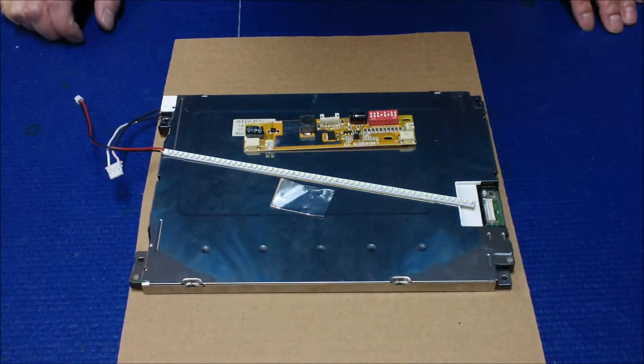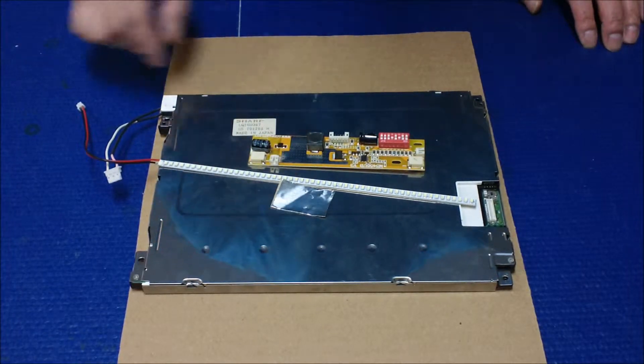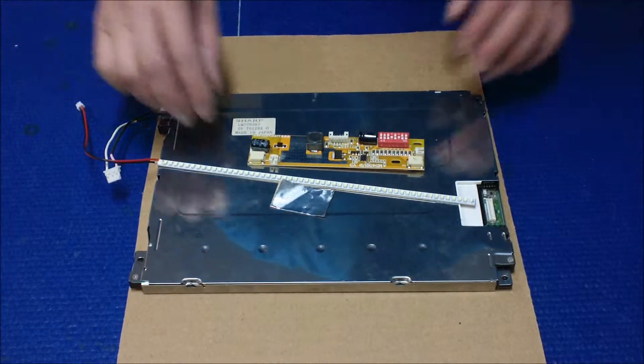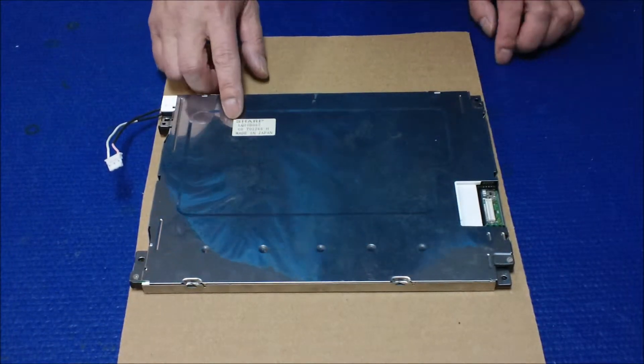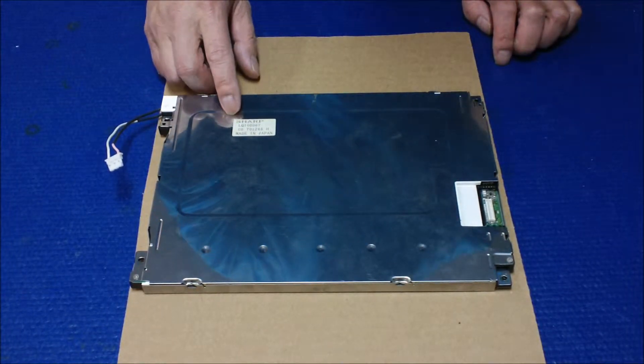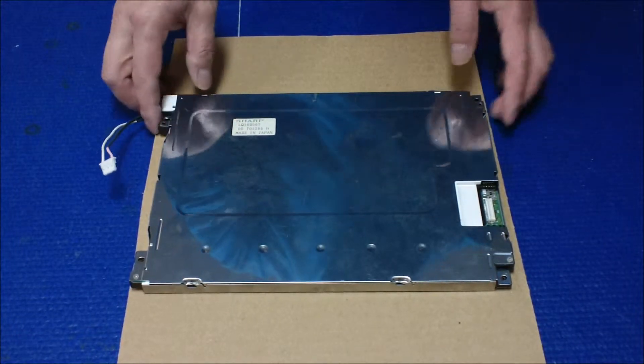Hello, in this video I would like to show you how to upgrade this 10.4 inch screen to our UB54 series LED. This screen is actually made by Sharp. It's quite popular. It's 10.4 inch and the screen number is LQ10D367.